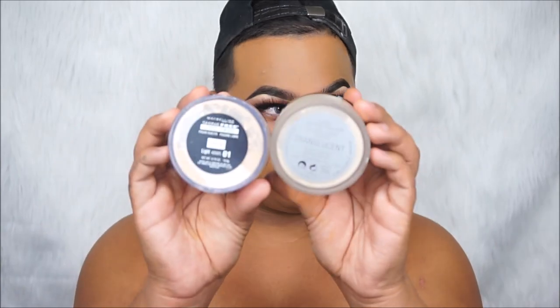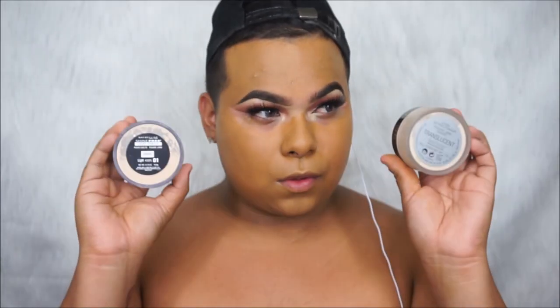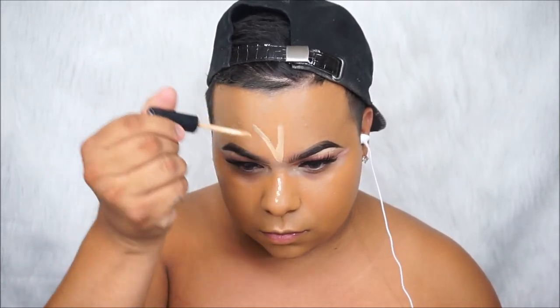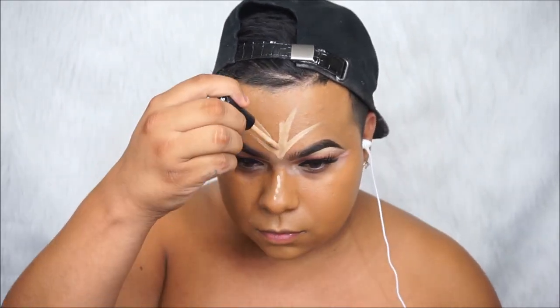Alright guys, so today I'm gonna be comparing a high-end to a drugstore setting powder. Let's get this started. I'm gonna be taking my NYX HD concealer in 04 Sand — this is like five shades lighter, I know, but I'm extra.